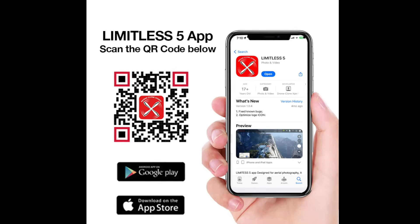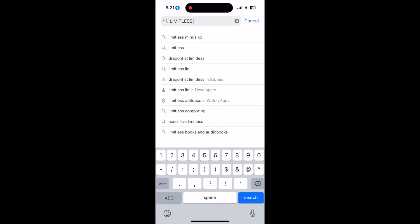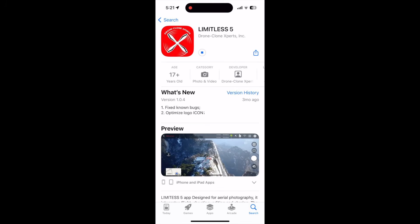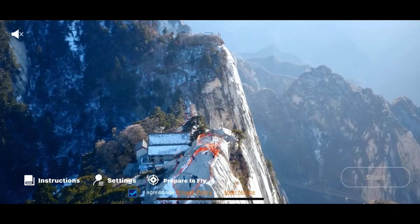Download the Limitless 5 app — either scan the QR code shown or find it on your phone's App Store or Google Play Store. Here's what the app looks like. Please be careful not to download the Limitless 4 app or the Razer X app; although they appear similar, those are apps for our other X-Pro drones.